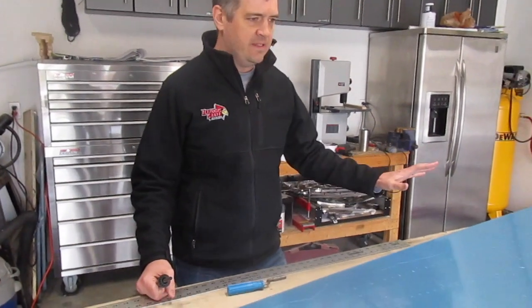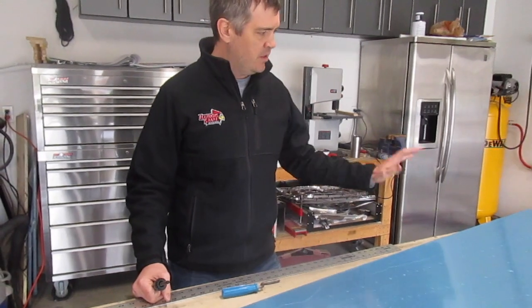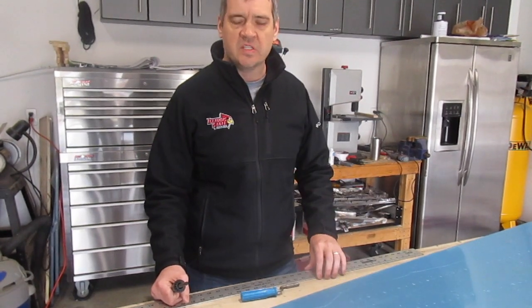So here in front of me you can see one of the bottom skins — this is the bottom skin of the tail cone, and this is the bottom of the bottom skin. This has already been matched, drilled, Cleco'd together, and obviously taken apart. So now I'm in the process of prepping all the skins.